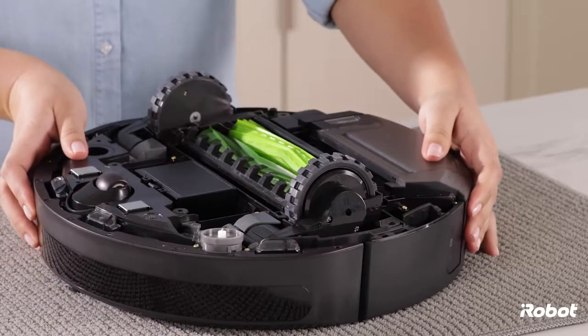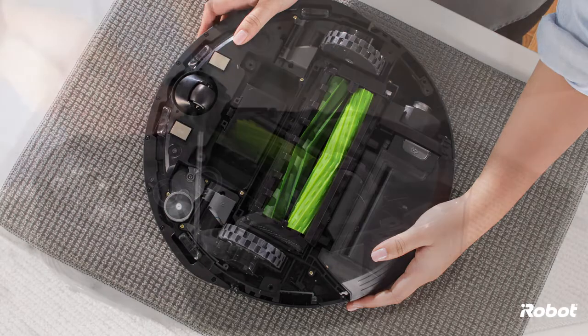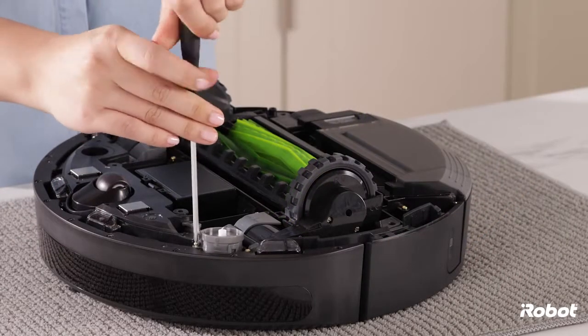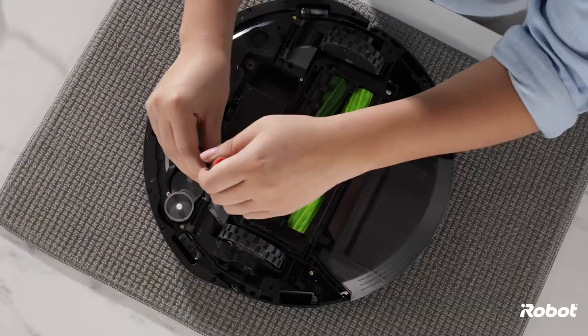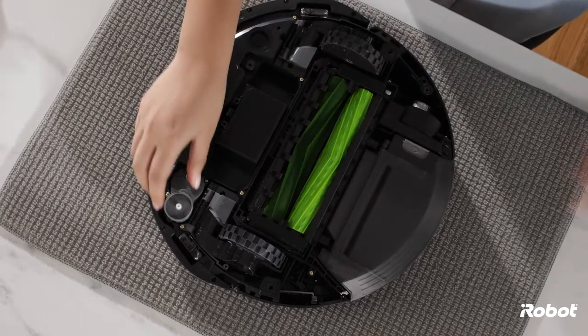Loosen the two screws that retain the edge sweeping brush module, then remove the module.